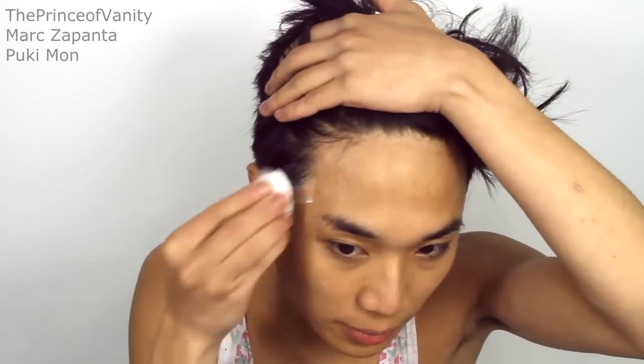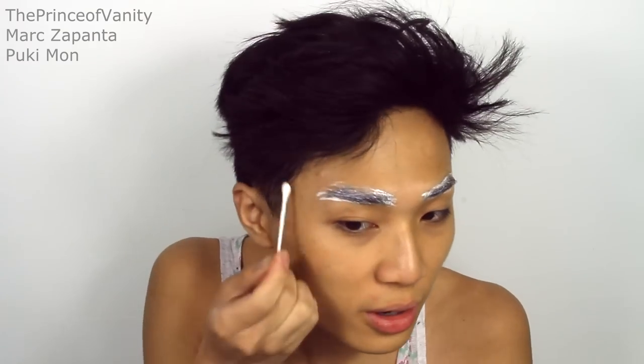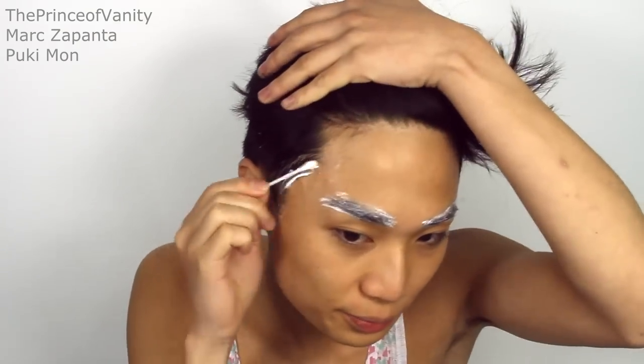I'm gonna cover my eyebrows using ProsAid, covering my sideburns as well. Honestly I feel like this is better than the glue stick method and it's so much easier and it covers so much quicker as well. Hard to get off though, which is so annoying. I'm just going to set that with some powder — this is the Natural Collection powder.